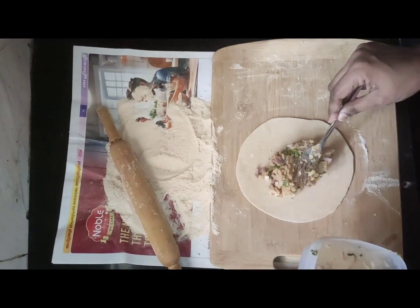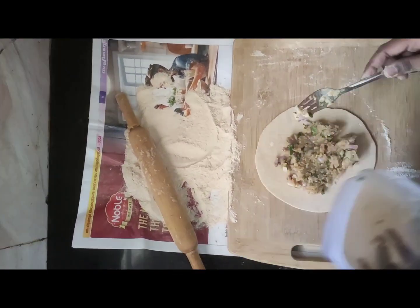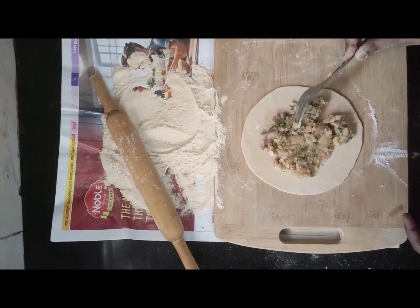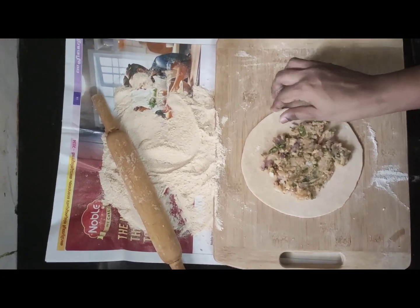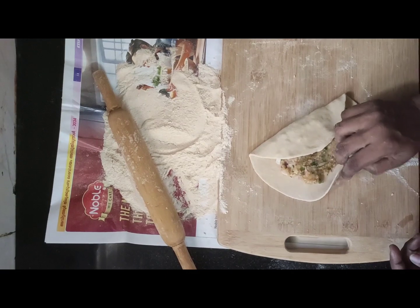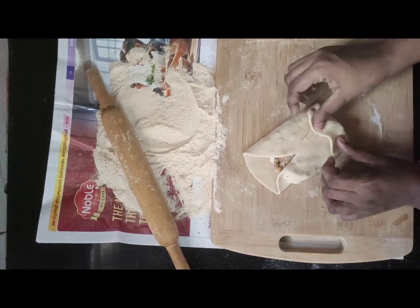So instead of rolling it into a ball, you're going to spread out this potato as far as you can. Then you're going to fold the edges, trying to make a square — fold in the edges on all sides. And we've got something like a rectangular shape now.